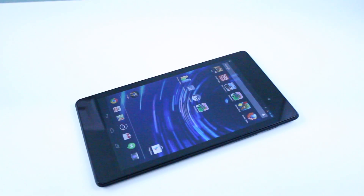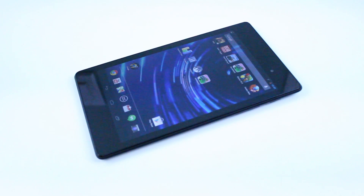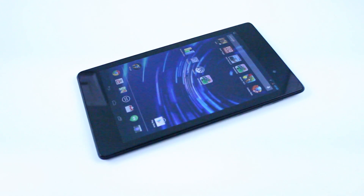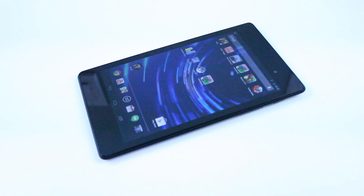What's up everyone, it's GadgetGuruHD here, and in this video I'll give you guys a quick tutorial on how you can take a screenshot on your Asus Google Nexus 7 2013 edition.